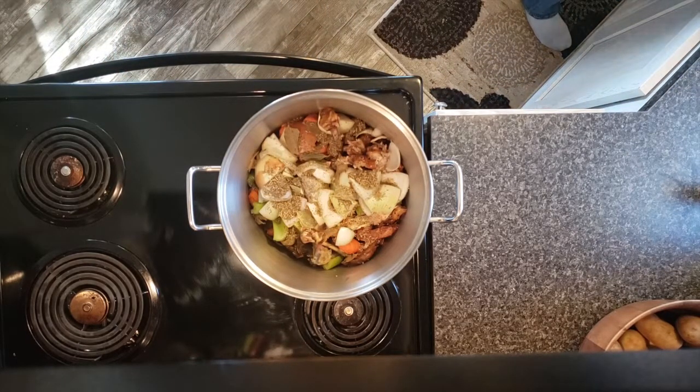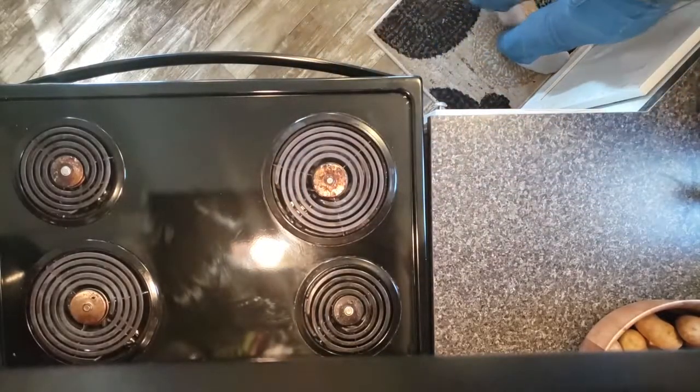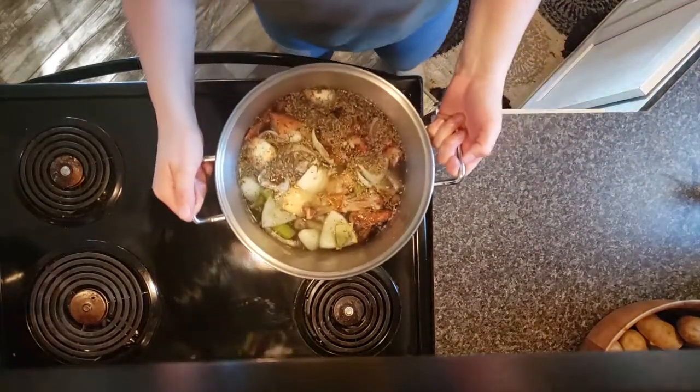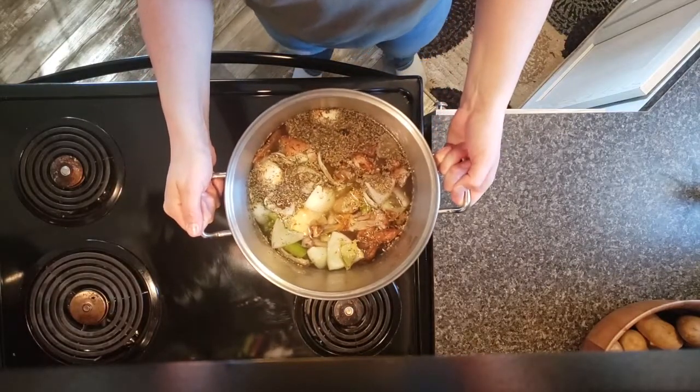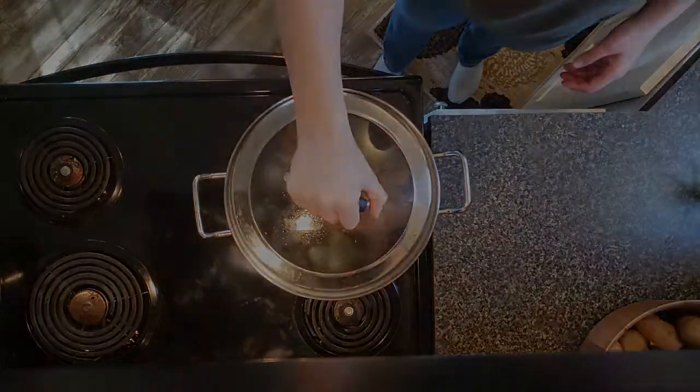Once you've put everything in your stock pot, go ahead and fill it up with water. You want your water to be about an inch above your bones. Once you've done that, turn the stock pot on medium-high heat and bring it up to a nice boil. I did switch lids on my pot during this time, so that's what you're seeing.